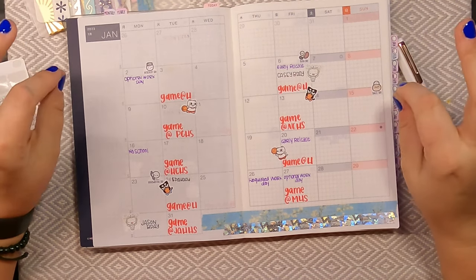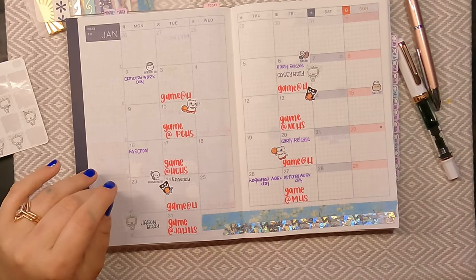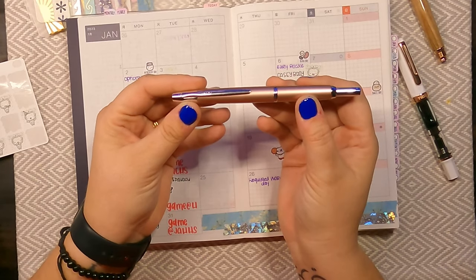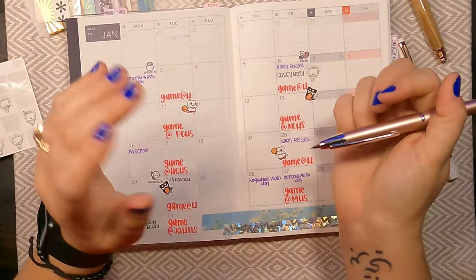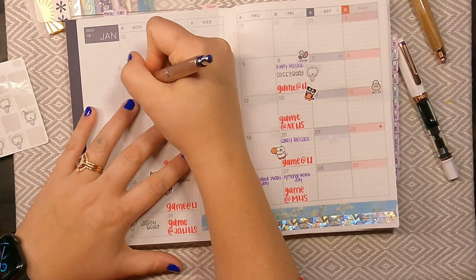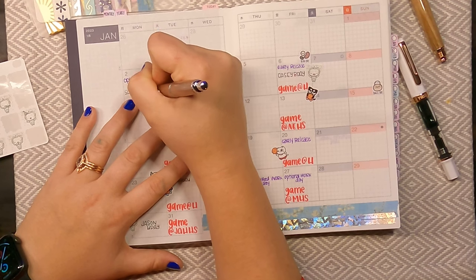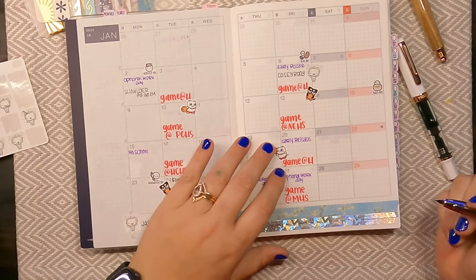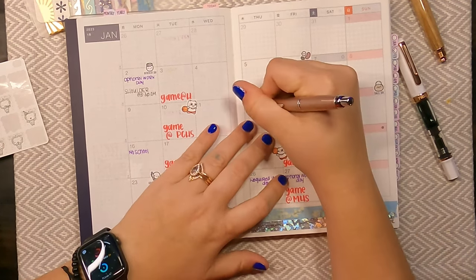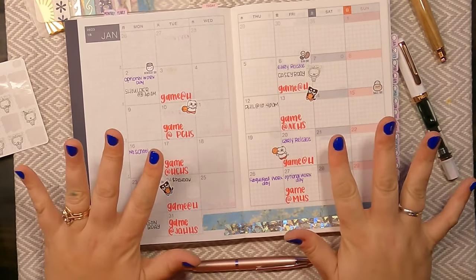The next things that I need to add: I have a couple of doctor's appointments. I am going to add those in with my Pilot Vanishing Point, which is a fine tip inked with Noodler's Ink Heart of Darkness black ink. I have a doctor's appointment on the 2nd and then also on the 12th.